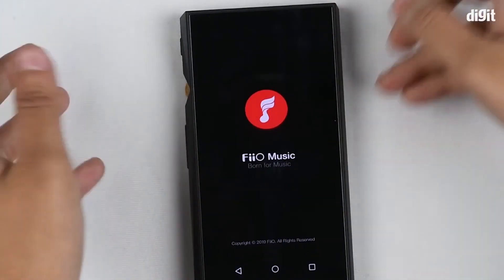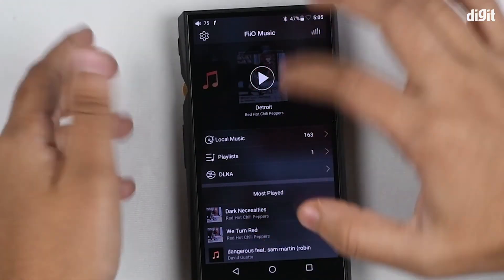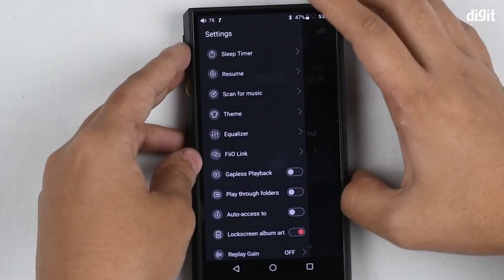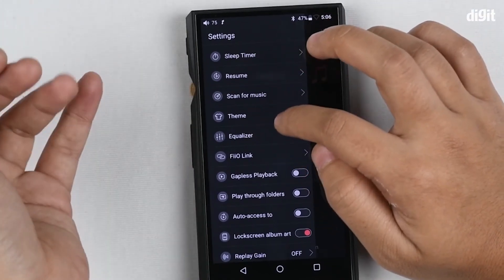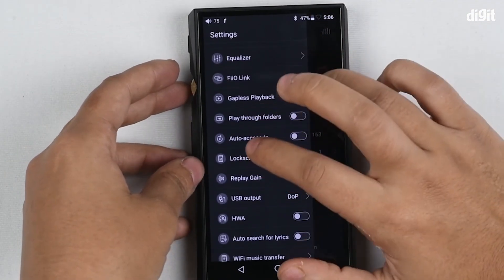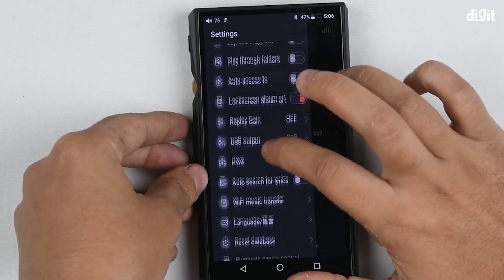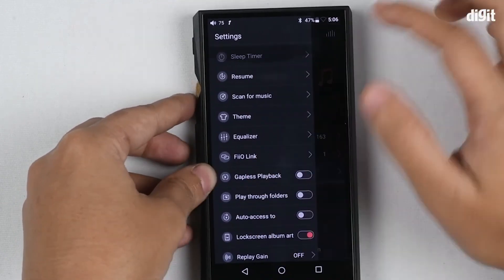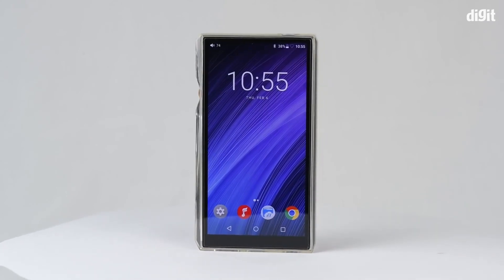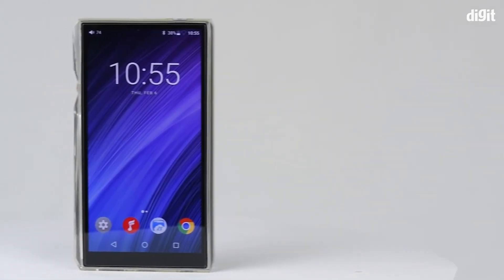Let's go to pure music mode and see how it looks. Pure music mode only has the Fiio music app. You can go to settings and access the equalizer. You can even turn on gapless playback for all the albums that you have. There's a ton of customization here — you can keep the lock screen with the album art and a ton of settings for all your audio files. So this high-res player is capable of doing a lot. There you have the Fiio M11 portable high-res DAP. Thank you so much for watching this video.